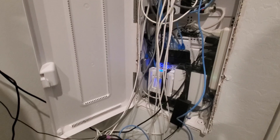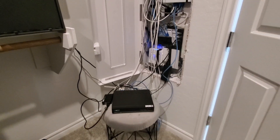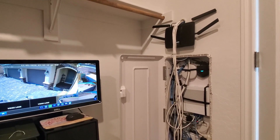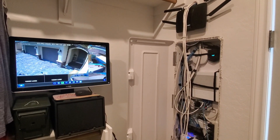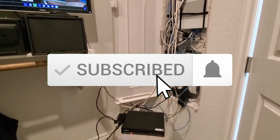As you can see this is kind of a mess — I will have a video showing me mounting this NVR to the wall and cleaning all the wires up. But for now we're all done here. I want to thank you guys for watching and being a part of the Ultimate Tech Hub. If you haven't subscribed yet, please do — it's free. Thanks again for watching.